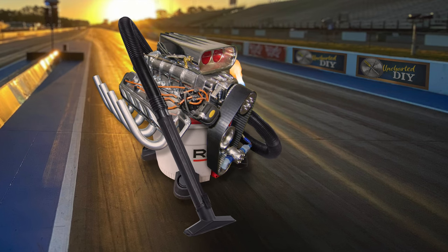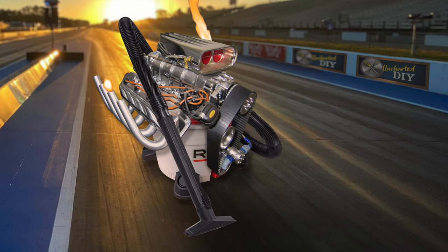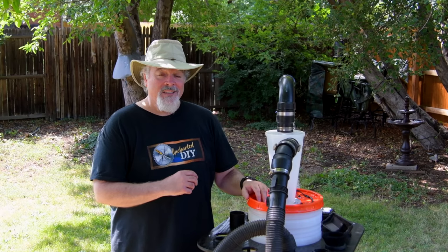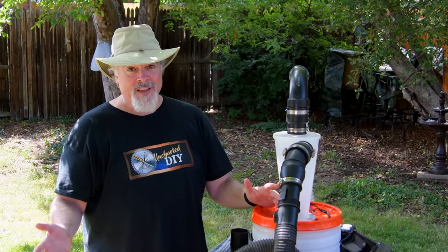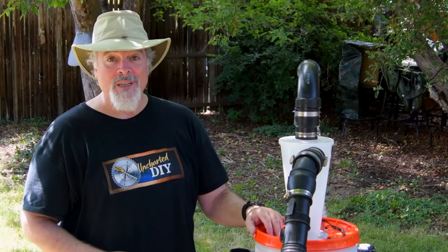Today, I'm going to show you why this dust collection cart, in my extremely humble opinion, blows the doors off the typical solution. Let me know which hot rod trick you like the best in the comments below. Stay tuned to the end for some awesome tricks that you can use with any shop vac, not just with this top fuel level dust collection system. These will save you time and money.